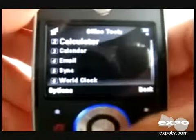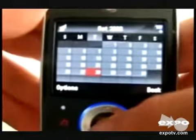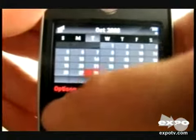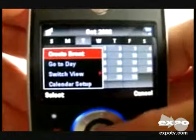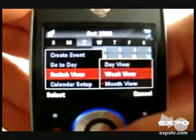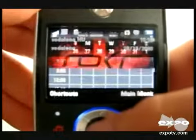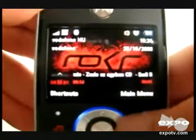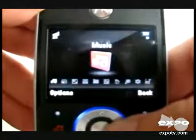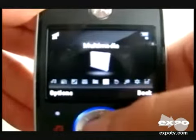See the calendar — it is very good. You can go by date, and you can also switch the view to weekly or monthly view. It is also comprised of multimedia, which has games, media finder, and camera.